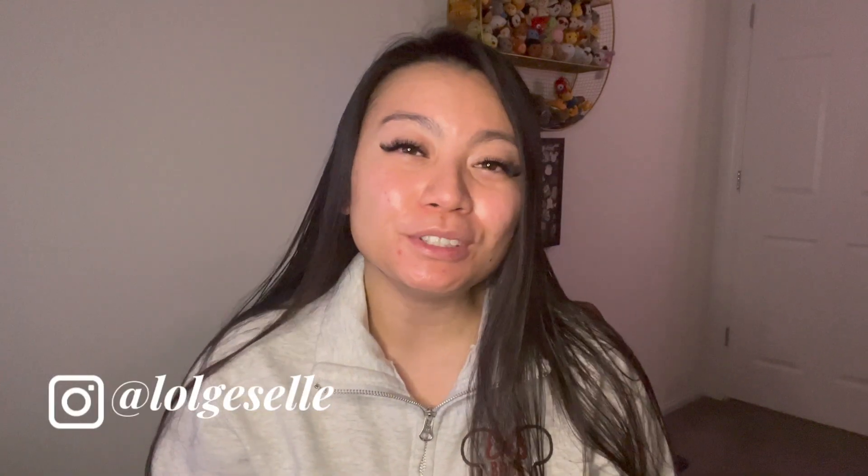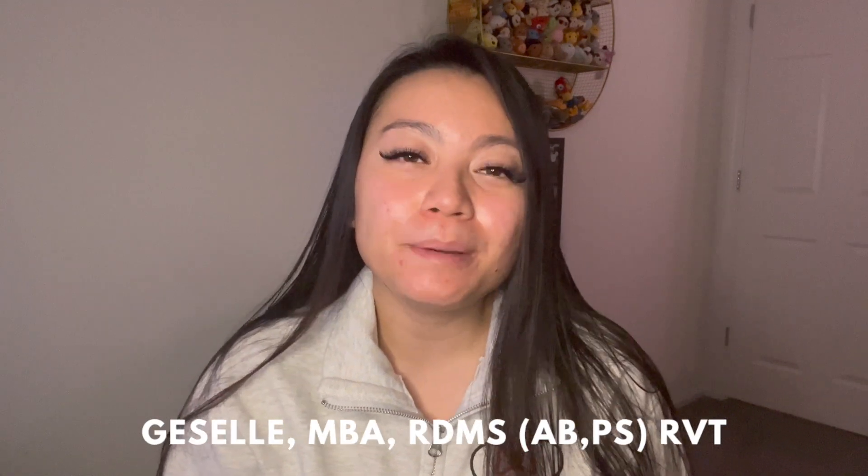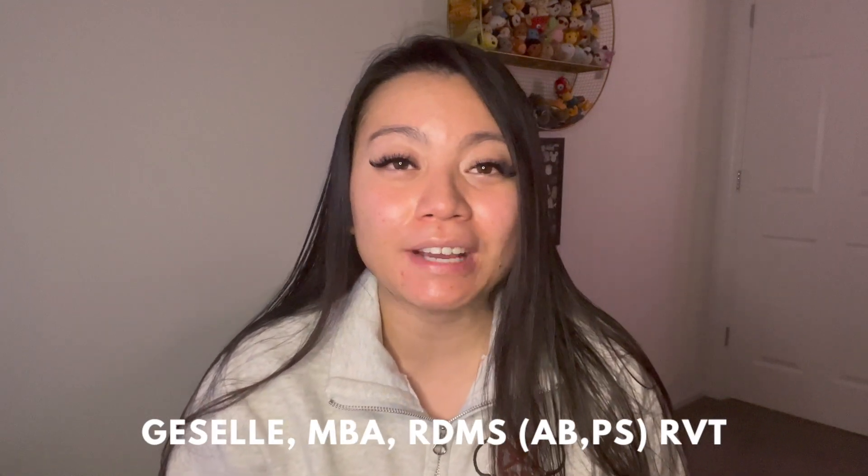Hey guys, it's Giselle here. I'm an ultrasound technologist, aka sonographer, out here in Las Vegas, and today I'm going to teach you guys how to do a vascular ultrasound on the legs to check for blood clots.